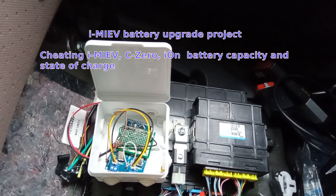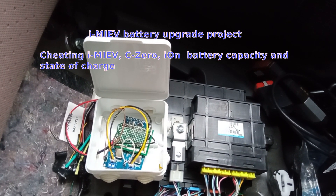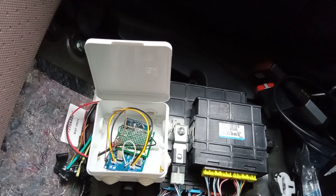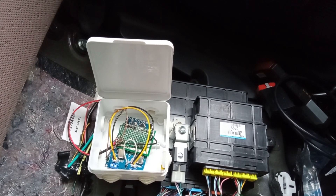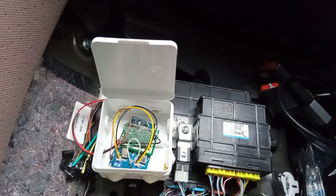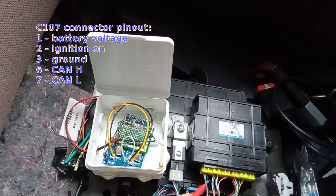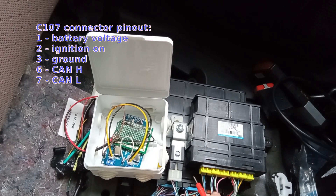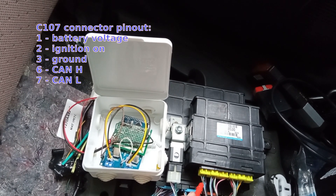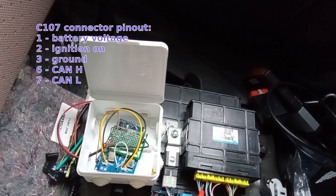Hello world. Today we are going to do some experiments with the BMO unit, which is for battery management. The goal is to trick the car into thinking our battery has more capacity than it actually has. According to wire diagrams, we have a CAN bus at pins 6 and 7, plus power wires: the first pin is battery voltage, the second shows 12 volts when the ignition switch is on, and the third is ground.